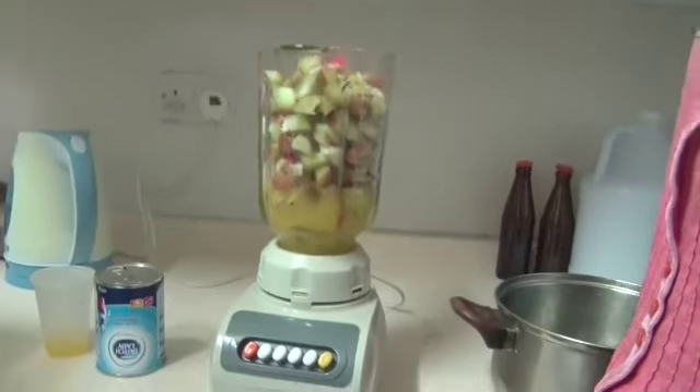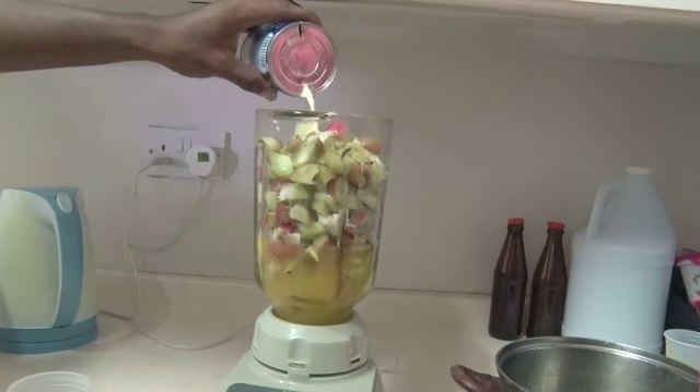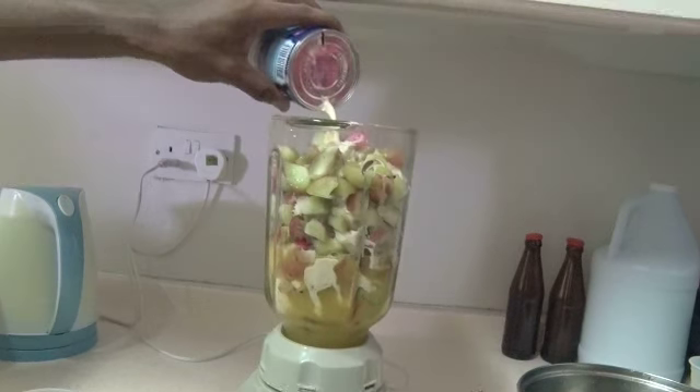Finally, add the milk. It can be evaporated or condensed. The condensed milk will make the drink a lot sweeter, so if you choose to use it, don't add too much.